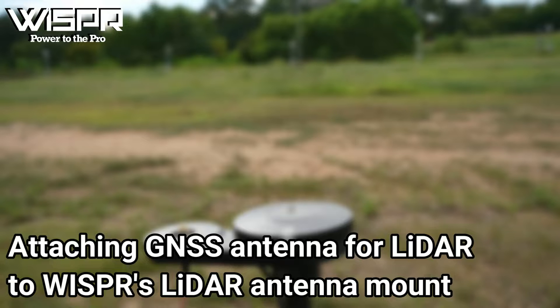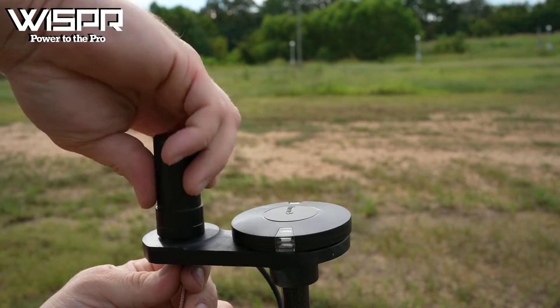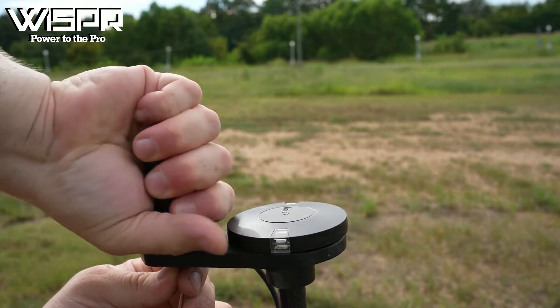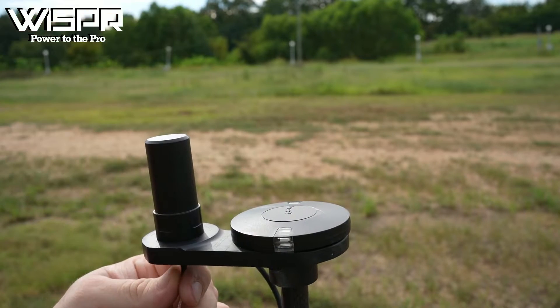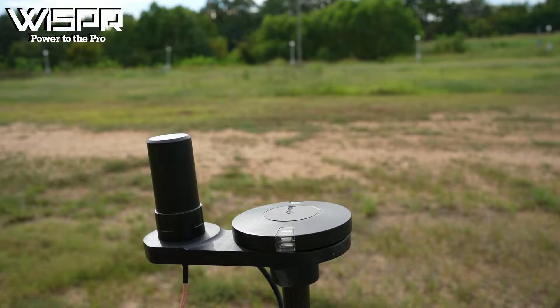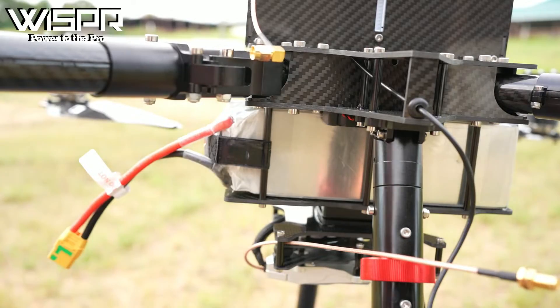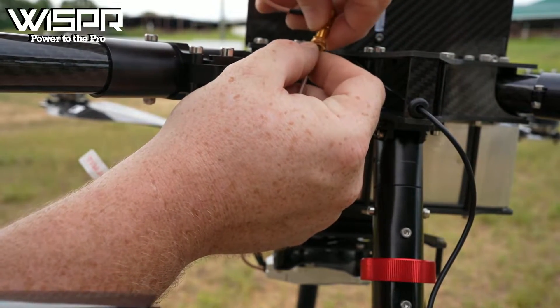Attaching the GNSS antenna for LiDAR to Whisper's LiDAR Antenna Mount: the mount provided by Whisper has an SMA connector on top of a platform onto which the GNSS antenna is tightly screwed. GPS offsets for the GNSS antenna are already incorporated into the LiDAR calibration. Connect the SMA cable from the LiDAR Quick Attach to the SMA cable from the LiDAR GNSS antenna, screwing the male SMA onto the female SMA and ensuring the cables are connected securely.